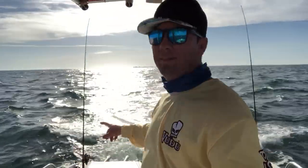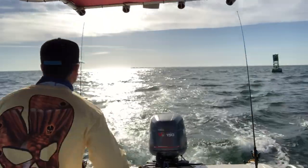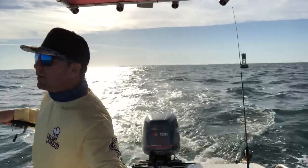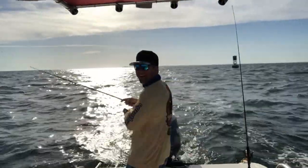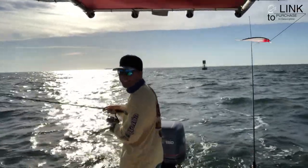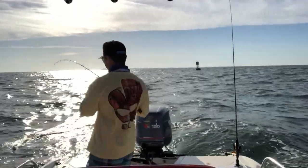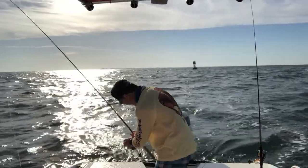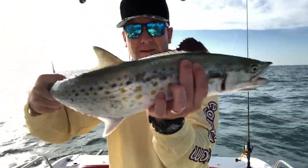Fish on! See how I didn't take it out of gear? Once you know you're hooked up, then you can back off the throttle a little bit. Fish on again! What a blast this is, guys — I love doing this, one of my favorite things to do. Oh, that's another nice one! That's another nice Spanish — another nice Spanish mackerel.